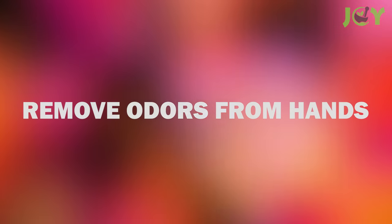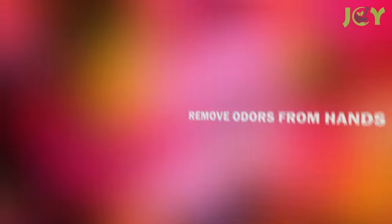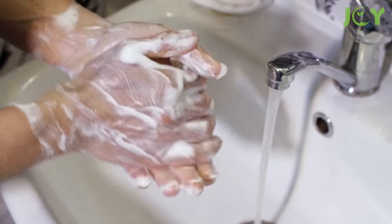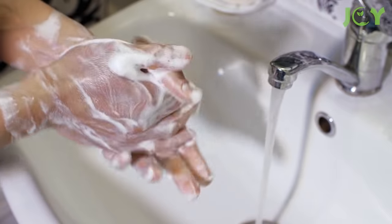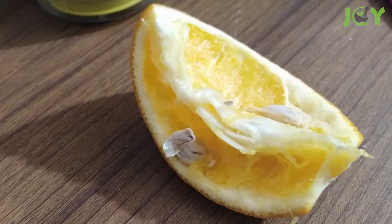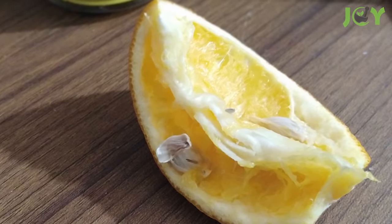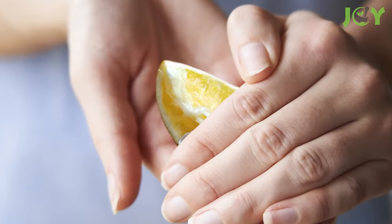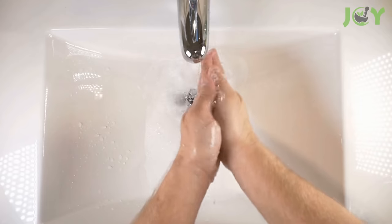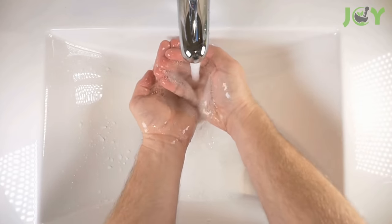Number 6: Remove Odors From Hands. If you cook a lot with garlic or onions, no matter how long and hard you scrub with soap and water, your hands still smell. Fortunately, even pungent odors are no match for the mighty lemon peel. Take some lemon rinds and rub your hands together. Don't forget your fingers and under your nails. Rinse off and you've got lemony, fresh hands.